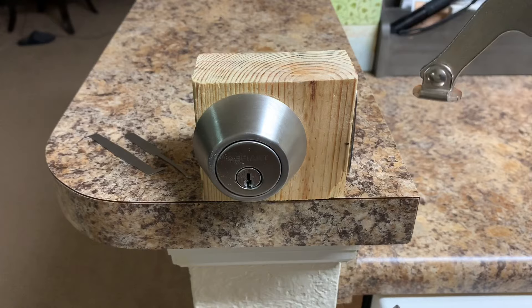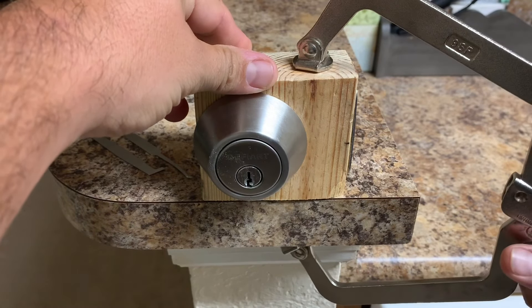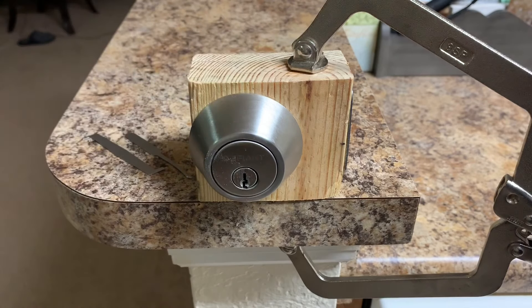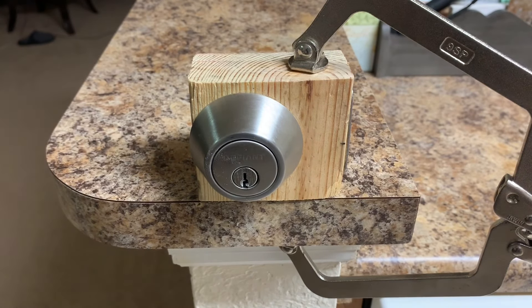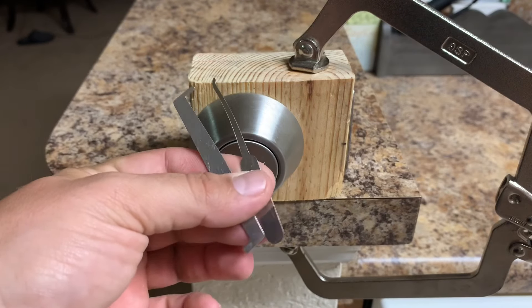What I do first is take the device, put it on the counter, and take my vice grips and clamp it down — simple as that.